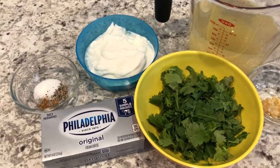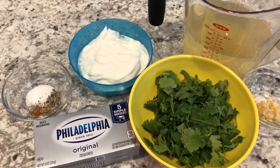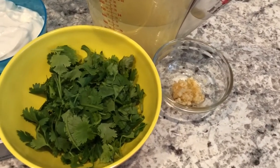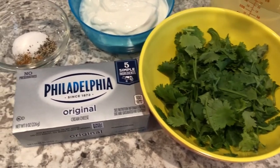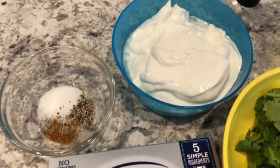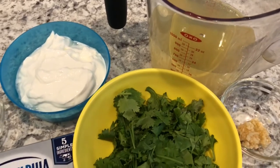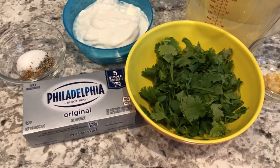This is an old recipe that I found in a cookbook and I'll make sure to link the recipe in the description box, but you just need a few simple ingredients. You're going to need some garlic, some cilantro, some cream cheese, some salt, pepper, and a little cayenne pepper. You're also going to need some sour cream and some chicken broth. So if you want to see how this easy soup recipe comes together, stay tuned.